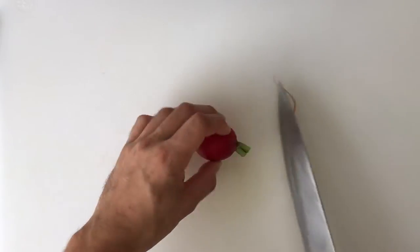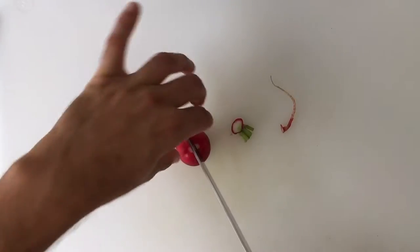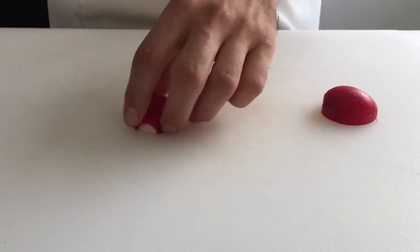Trim both ends off of your radish, then cut in half lengthwise. Lay the halves on their flat sides and slice to your desired width.